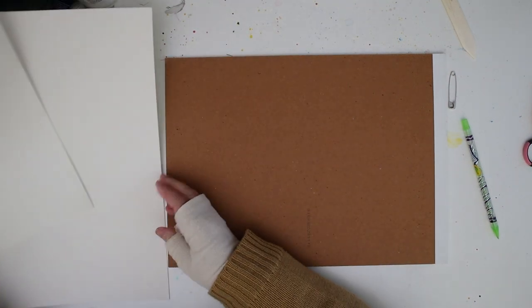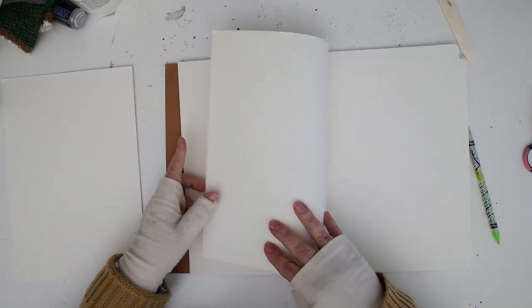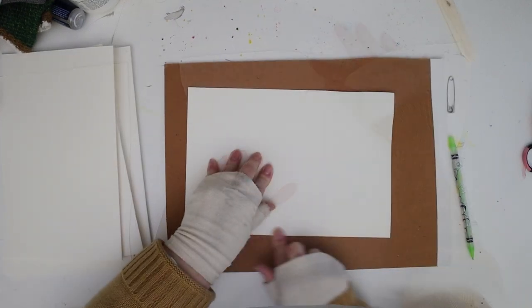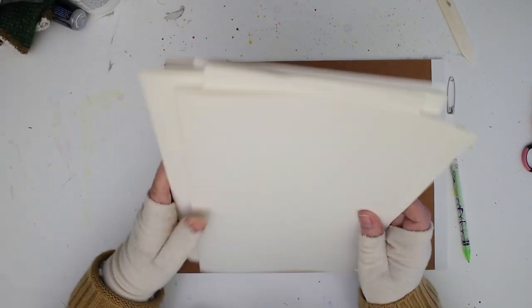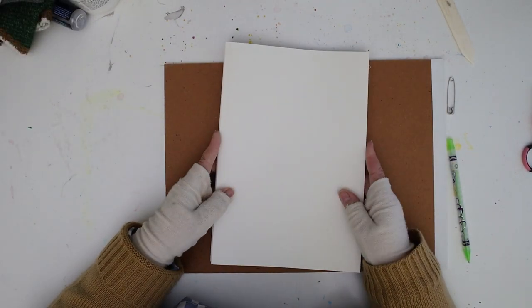Just fold each page the same way as you did the first one, and then we'll decide whether or not we're going to do a landscape or portrait size. If you want to do a landscape, that is wider than it is long, so you would just cut these in half.